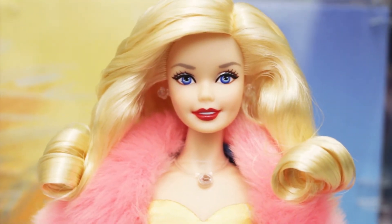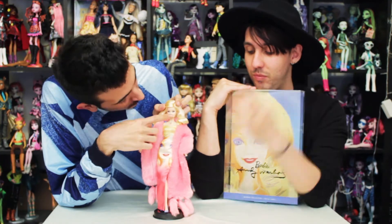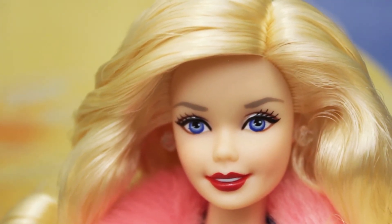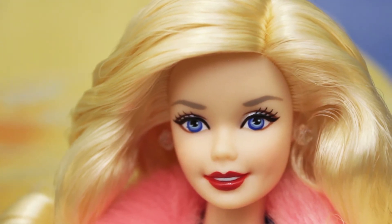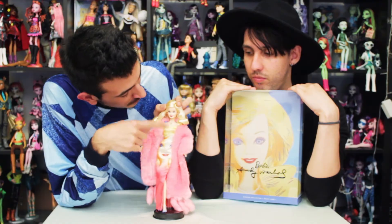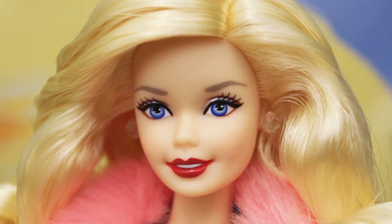Here she is out of her box. She has the superstar face mold, which is one of my favorite ones. And she has really beautiful makeup — it's the same makeup as the picture. She has some light brown eyebrows and some blue eyes with some silver eyeshadow and black pink liner. And she has really red lips with the typical smiley face from the superstar era, and she has a little bit of pink blush also.